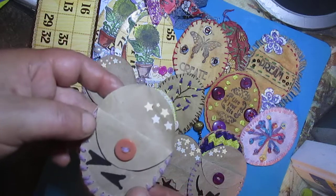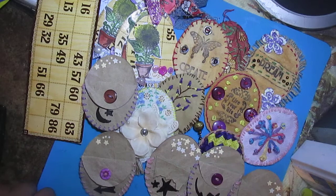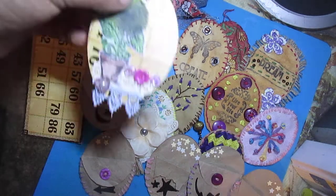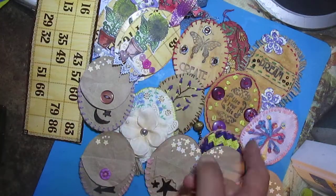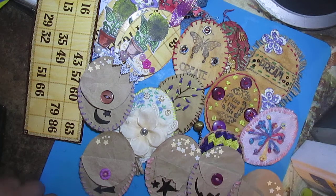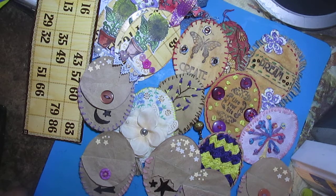I think this is also a great idea for junk journaling - to create not ordinary ATCs, not ordinary embellishments, and not ordinary packages for the junk journal. I hope you will like this idea and create something like this.